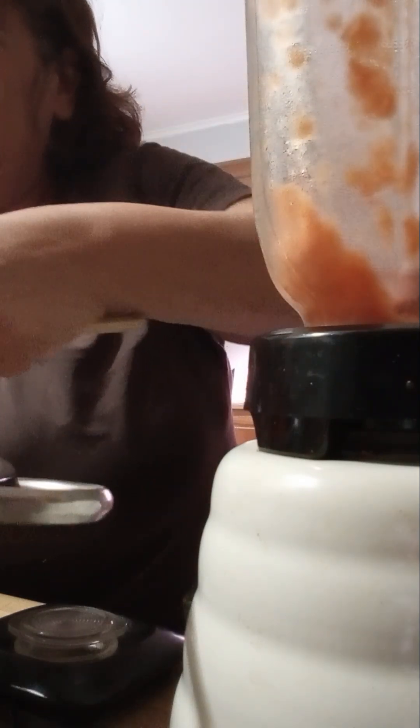One thing about the tomatoes — when you make your sauce, you might notice if you're used to doing this that it doesn't get really red until it's fully cooked. It's interesting. But the taste — you can't get this from canned tomatoes. You just can't.